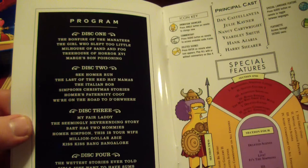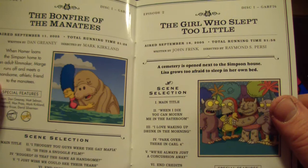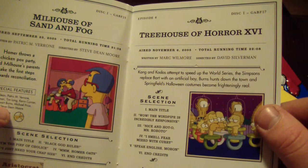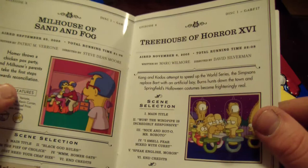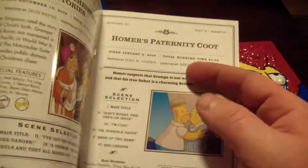There are all your episodes again, your special features. 'The Bonfire of the Manatees' — whoa, reconciliation? I don't think I've seen these. His parents are getting back together? I'm very excited to watch this. Oh wait, look — Bob does have a son! Maybe that is Bob's son.